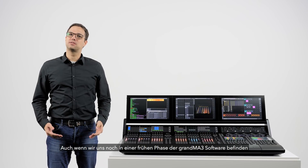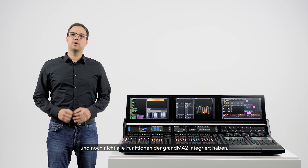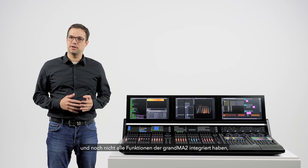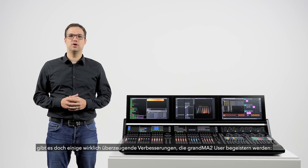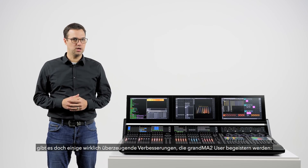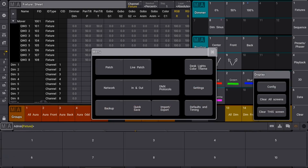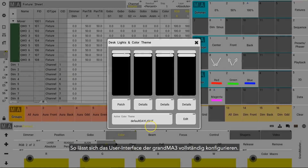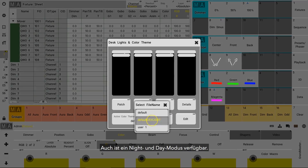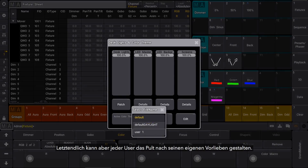It's still early days for the GrandMA 3 software and whilst we have not currently got all of the functionality of the GrandMA 2, we have included some really nice improvements that we hope GrandMA 2 users will appreciate. The GrandMA 3 user interface is now fully customizable — we provide simple night and day appearances but users can customize the UI to their heart's content.